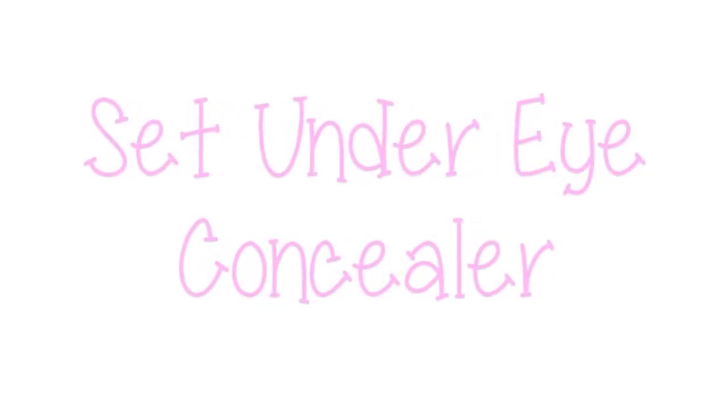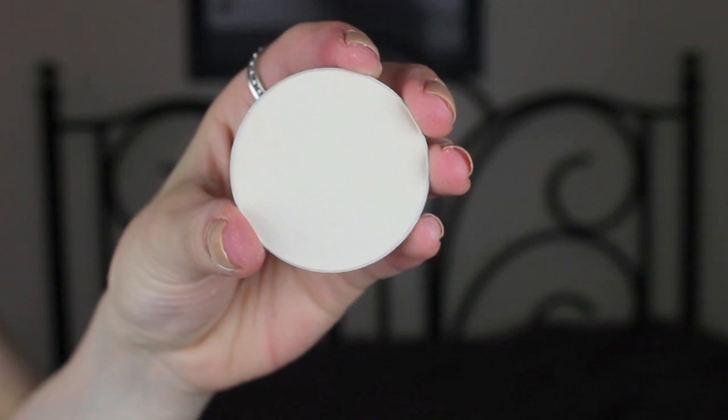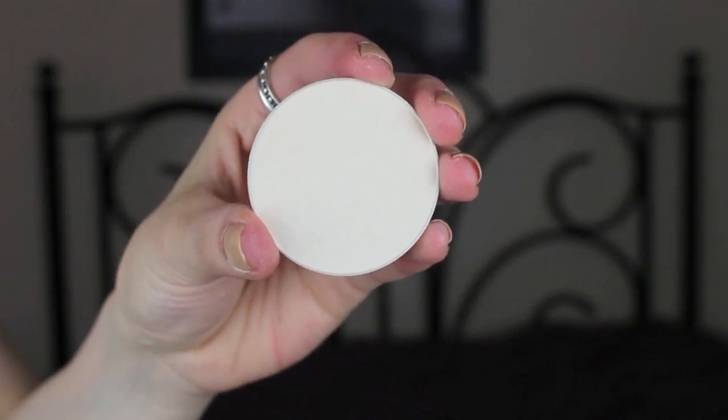Then I run any excess I have left over down my T-zone. Next we are going to set that under-eye concealer. I'm using my Sigma tapered highlighter F35 brush, and this is going to help our concealer stay in place and not crease throughout the day.